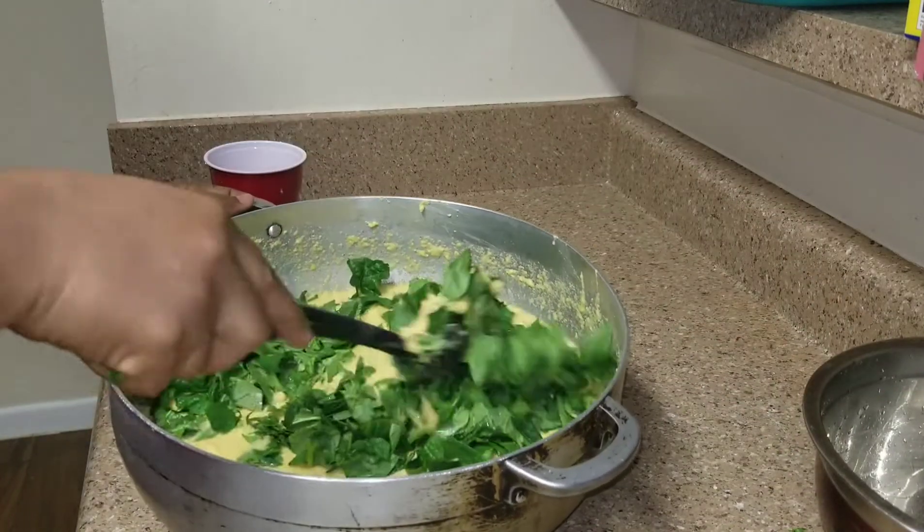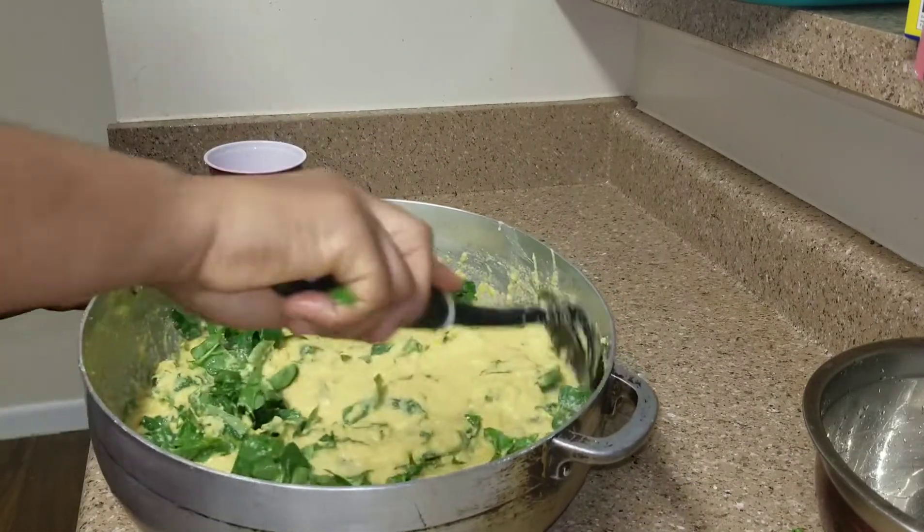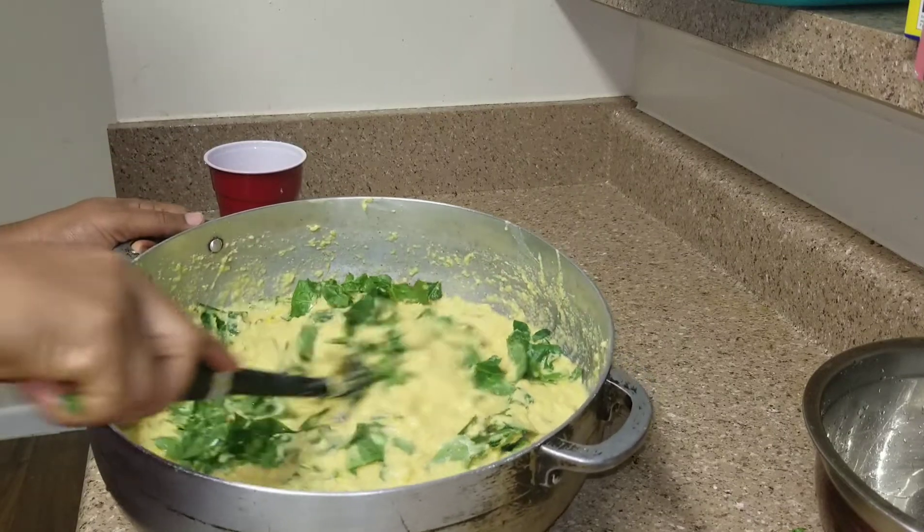Back home they use cocoyam leaves, but right now the cocoyam leaves are too scarce and expensive — you can't get them here.